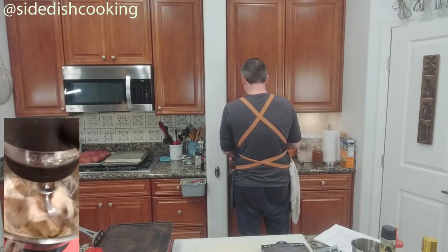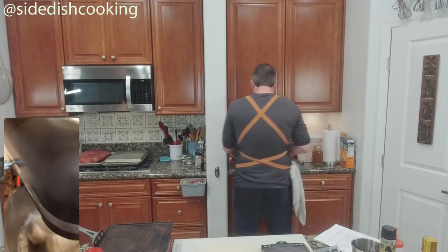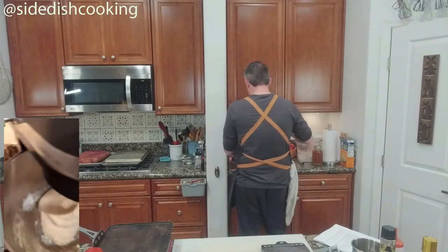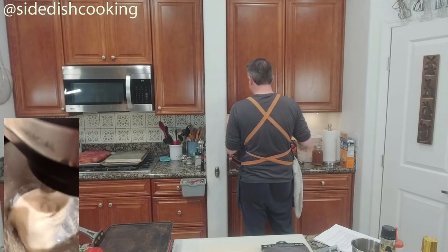You can see it's just coming together, but it's not sticky enough.